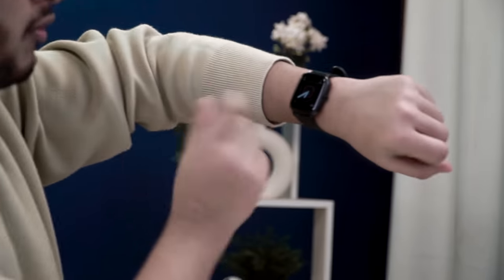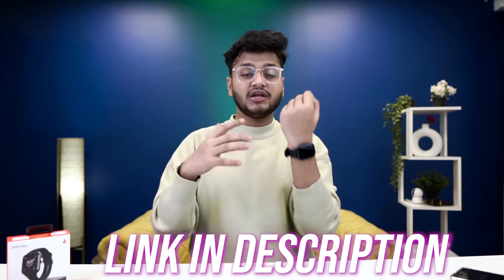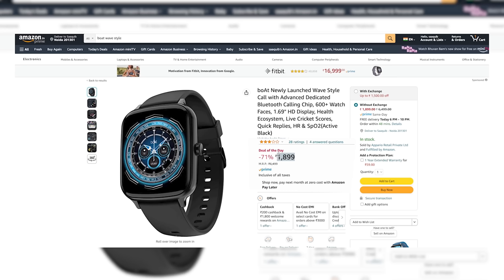At this price point you will not get these features in any other brand — Boat deserves good attention. To finalize, this Boat Wave Style watch is definitely great value for money with a lot of balanced and good smartwatch features. Subscribe and like this video. The link is in the description — available on Amazon. Thanks for watching, bye!